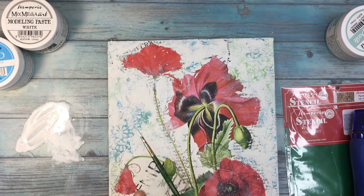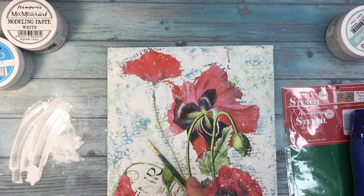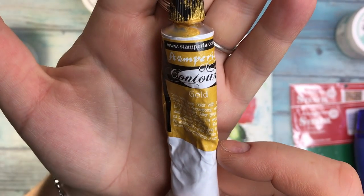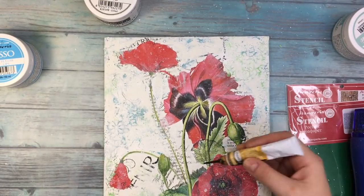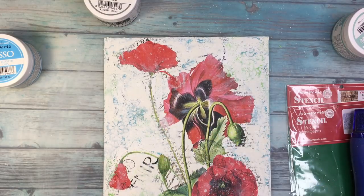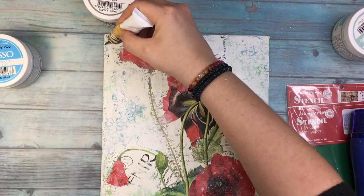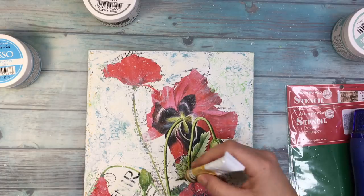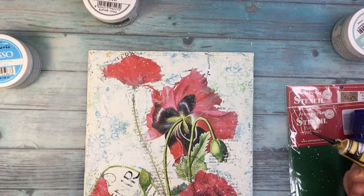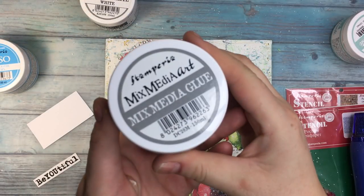I've also worked with it using a stencil for other projects and it works perfectly. I heard you can actually sculpt with it — I didn't try that, but believe me, it adds a lot of dimension. I also did some splatter with white acrylic to which I added some water to make it more fluid. Now I'm using a contour gold — a beautiful golden paint with a fine tip at the end. You can make very fine lines, so I'm doing my distressed lines, which don't have to be straight or precise.